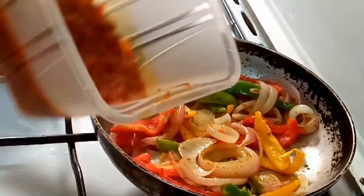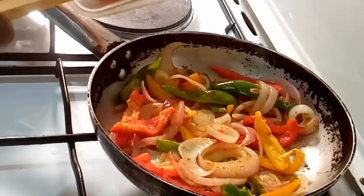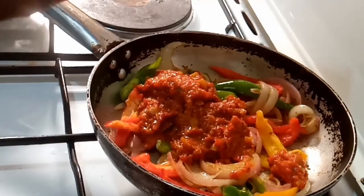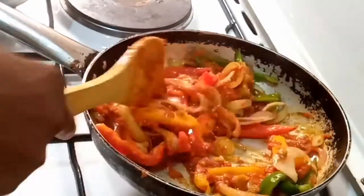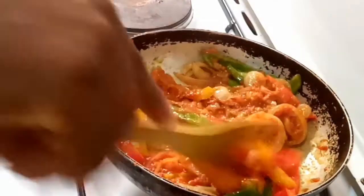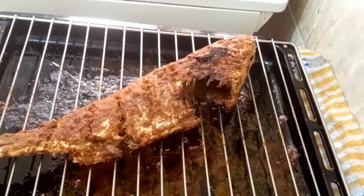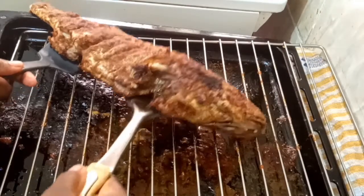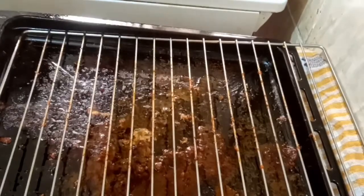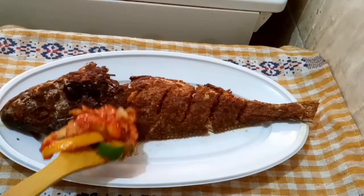Bell peppers are very nutritious and full of antioxidants — great for your skin. Next I'm going to incorporate some of my pre-cooked pepper mix. I use it for pepper chicken, pepper anything — I kept some aside. Now our fish is already well grilled and cooked: crispy on the outside, soft and flavorful on the inside.